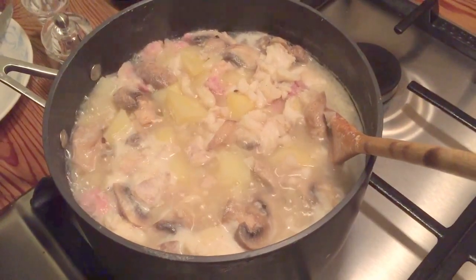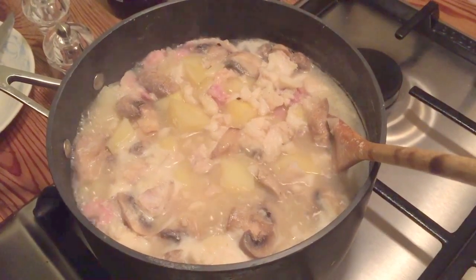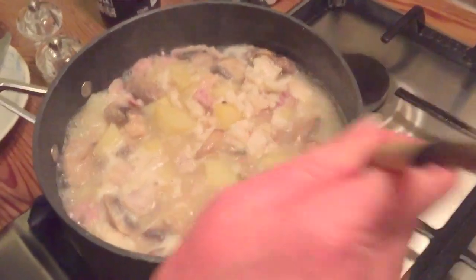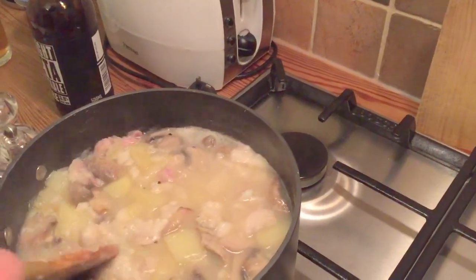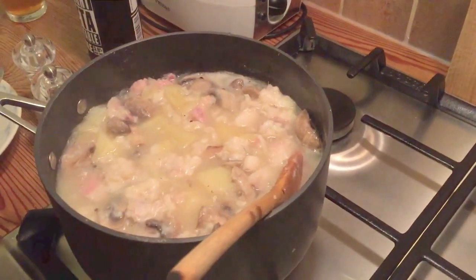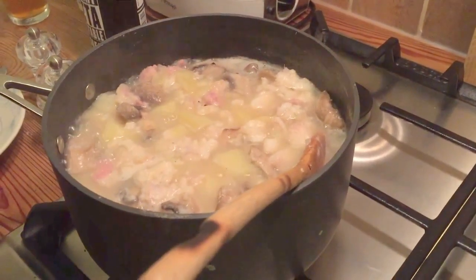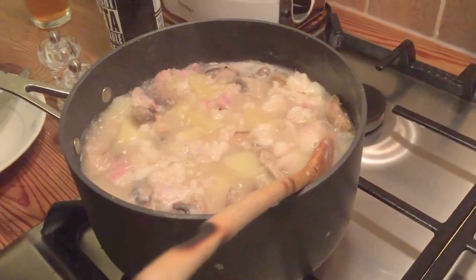Our chowder is bubbling away — I think it's had about 15 minutes maybe. We're not sure whether we went a bit early adding extra water. There's quite a lot of liquid in there but the potatoes are cooking nicely. The fish is cooking nicely so it might be a slightly watery chowder, more watery than Vincent would have liked, but I think Vincent was very forgiving and he won't mind that we've fiddled around with his recipe a bit. All we need to do is add the cream and the non-existent parsley and then we can eat it.